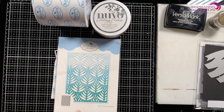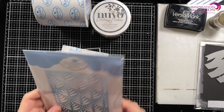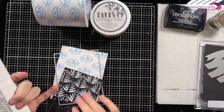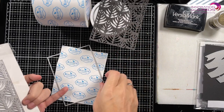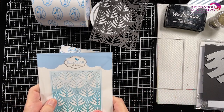I'm going to cut out a background of the leaf pattern using this beautiful die from Elizabeth Craft Design. It's a two-part die — you get the leaves and you get the frame to cut around that. I'll be using this in a minute, but that's what I'm going to be using.